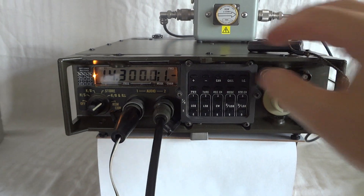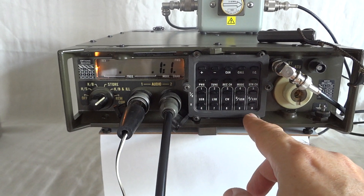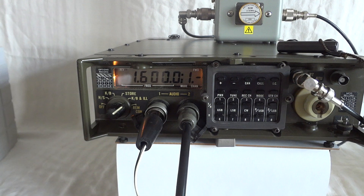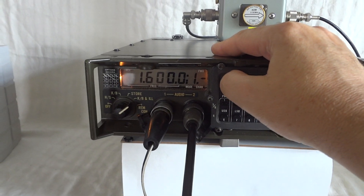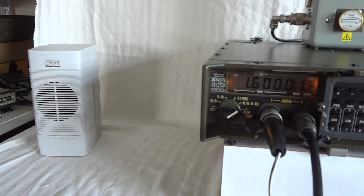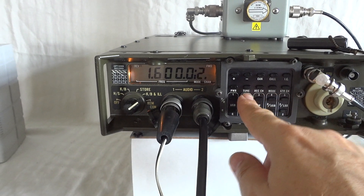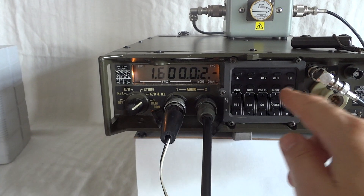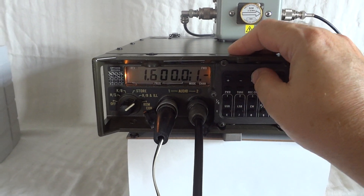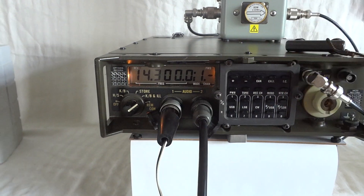The radio covers 1.6 to 30 MHz. For instance, if I go to 1.6 — entering 1-6-0-0-0-0 — we pick up a broadcast station dead on frequency, and it sounds exactly as expected. Switching to lower sideband sounds exactly the same; back to upper sideband, it sounds identical. We'll go back to 20 meters, where I have the antenna tuned right now.